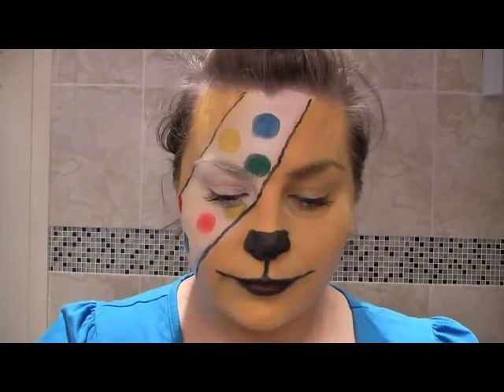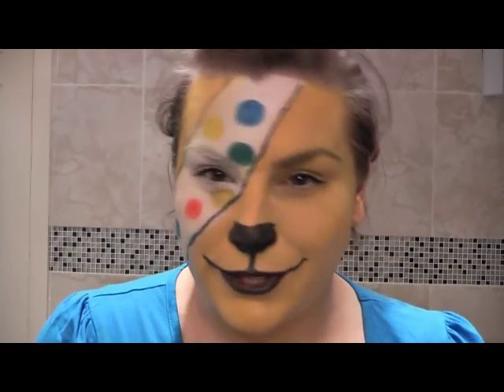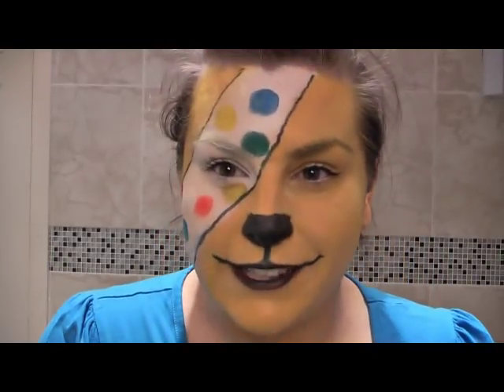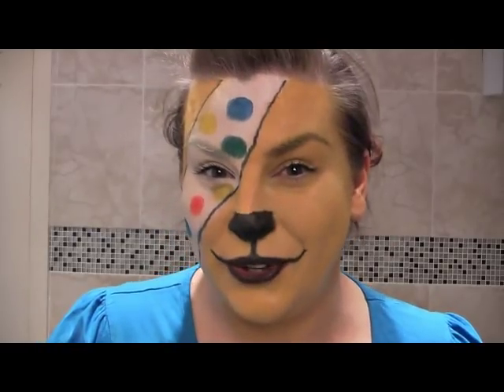Ta-da! There you go. A nice Pudsey Bear makeup tutorial for the BBC Children in Need, Miranda and Adam. I hope you're getting number one. And if you do try this look for the video, I hope you let us know what you think of it. I'd love to see you have a go at this.